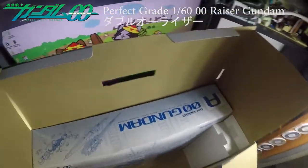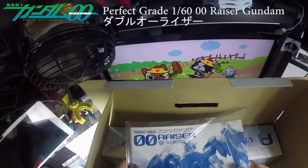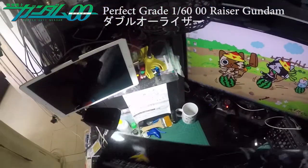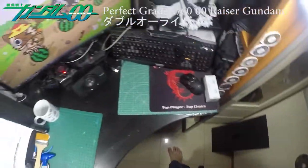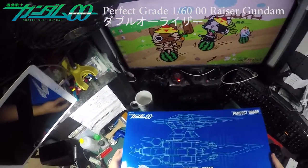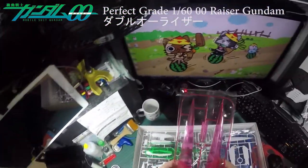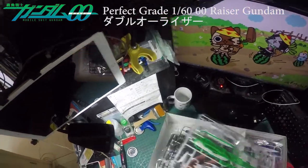Let's see what else is here. The manual itself is here — I'm not gonna open it now, I'll open it later. Let's see what's inside the other side. There you go, it's a blue box — Perfect Grade. This thing is absolutely enormous.